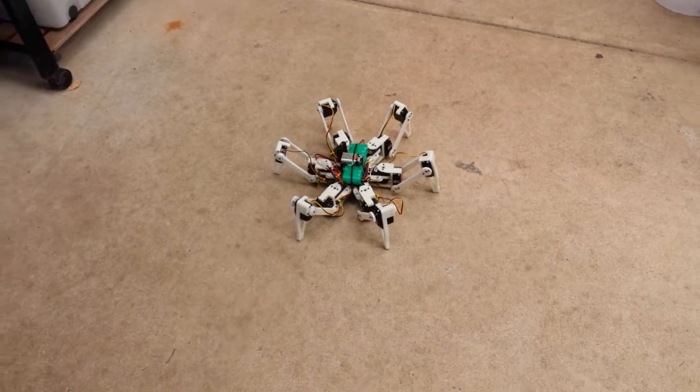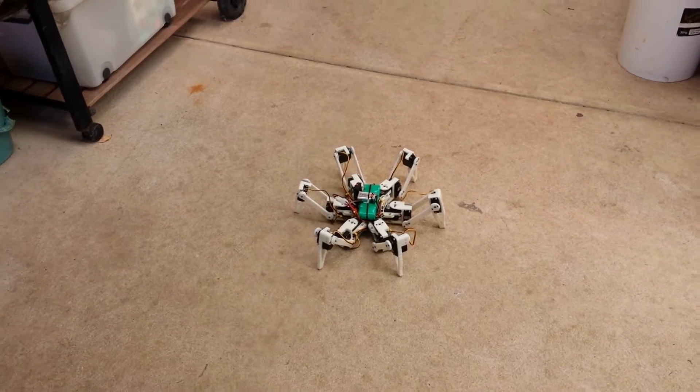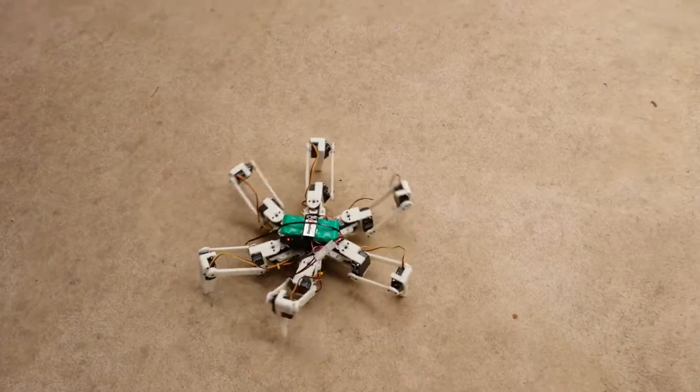Most importantly, I went ahead and calibrated all of the legs so it runs a lot smoother now, as you'll see. So we start it up — you can see it's just so much smoother now, it doesn't trip over.